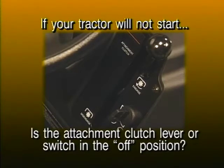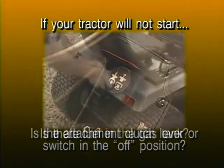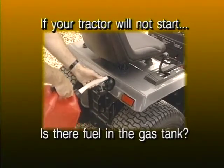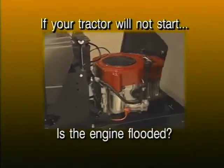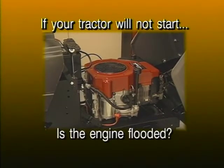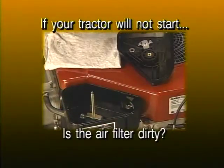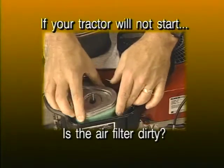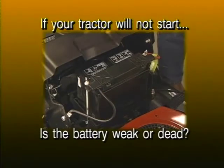If your tractor will not start, check the following: Was the clutch brake pedal pushed down? Is the attachment clutch lever or switch in the off position? Is there fuel in the gas tank? Is the engine flooded — if so, wait a few minutes then try again. Is the air filter dirty — if so, clean or replace it. Is the battery weak or dead — if so, recharge or replace it.